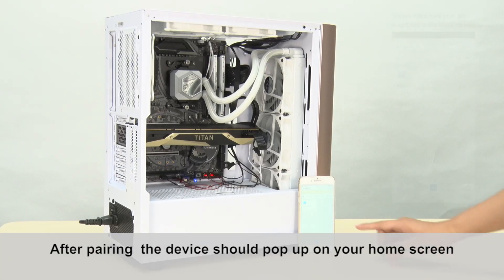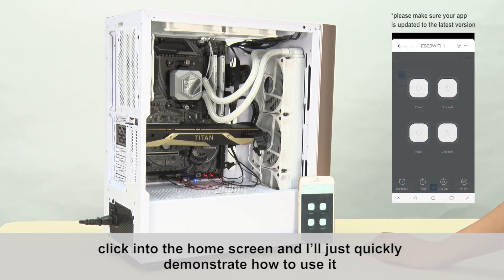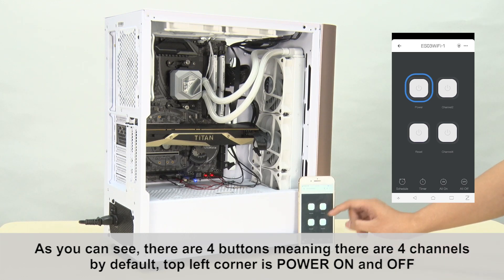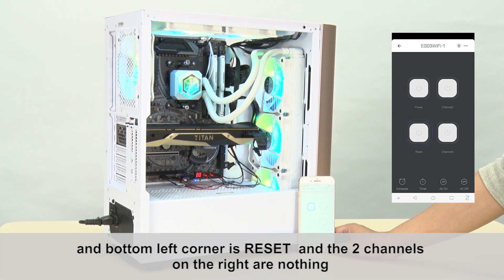After pairing, the device should pop up on your home screen. Click into the home screen — as you can see, there are four buttons, meaning there are four channels. By default, the top left corner is power on and off, the bottom left corner is reset, and the two channels on the right are unassigned.